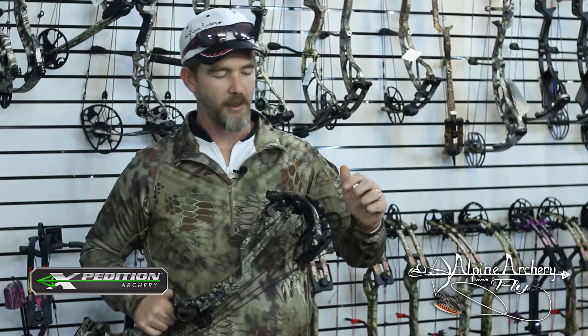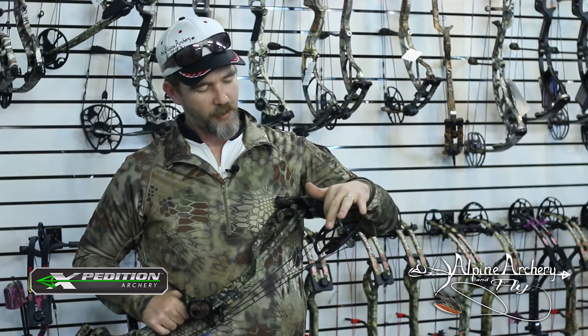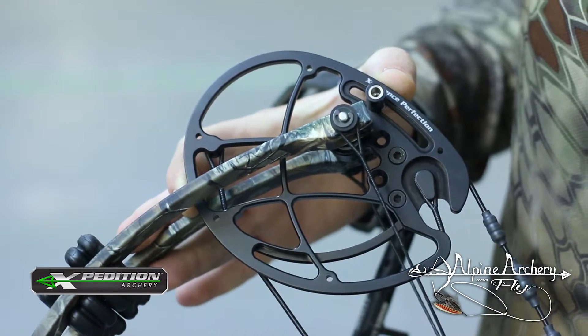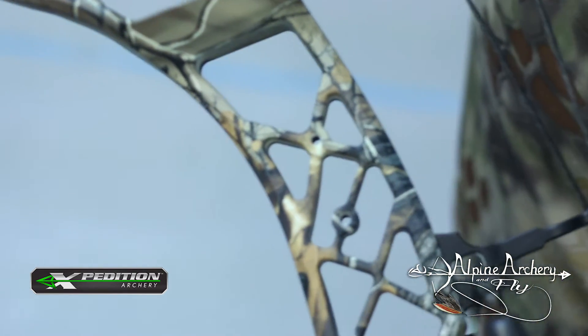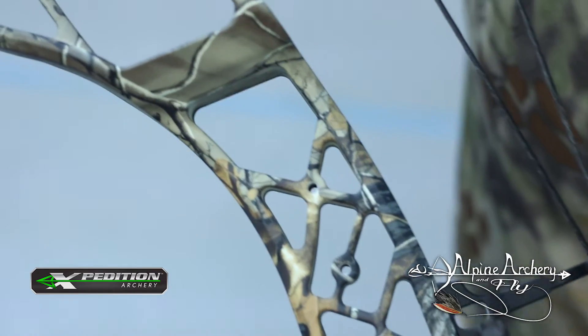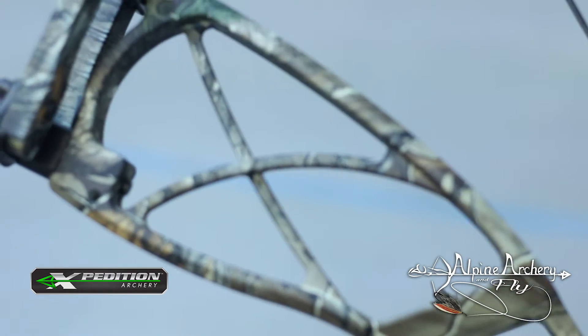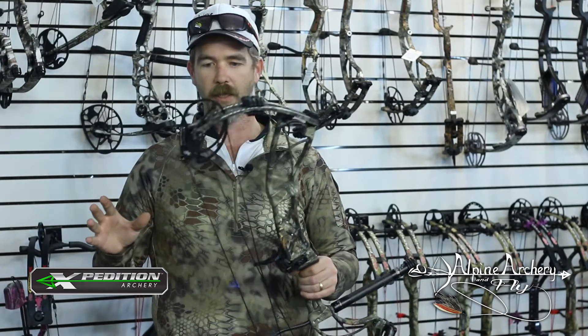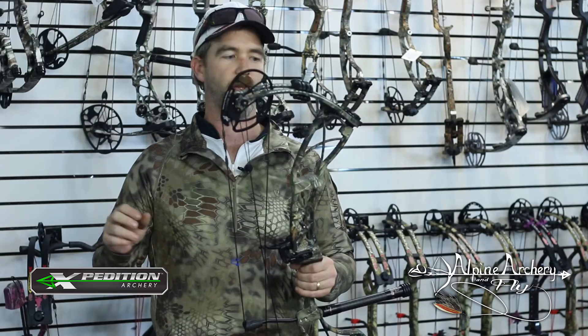Some of the other things they did is they added a little bit of bracing in the cams and in the riser — stiffened up the cam system, definitely stiffened up the riser. You can definitely feel that on the shot, but they kept the same weight. So it's still super light, sub four pounds. We're really loving this bow. It's going to be super popular this year. So let's go shoot it and see what you think of it.